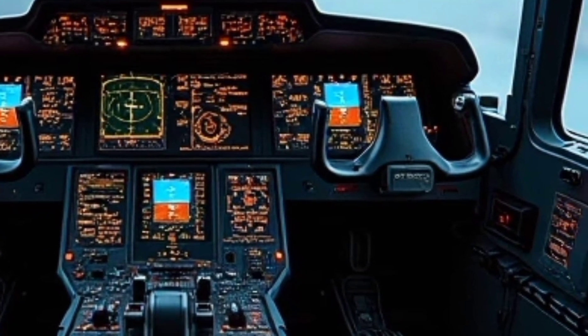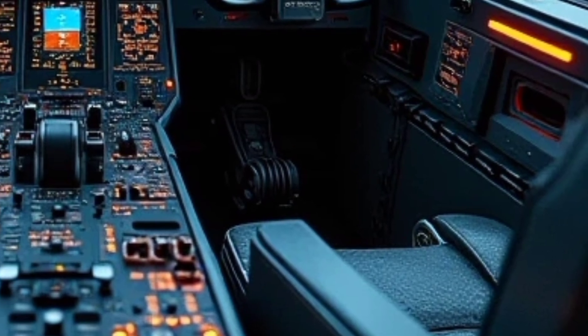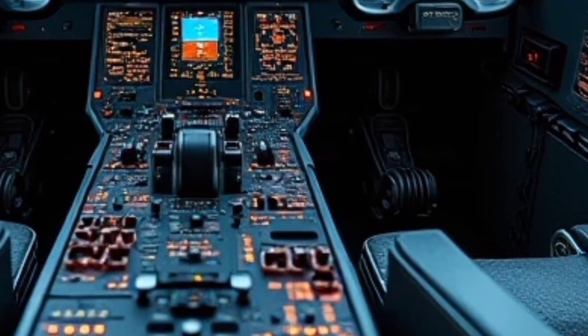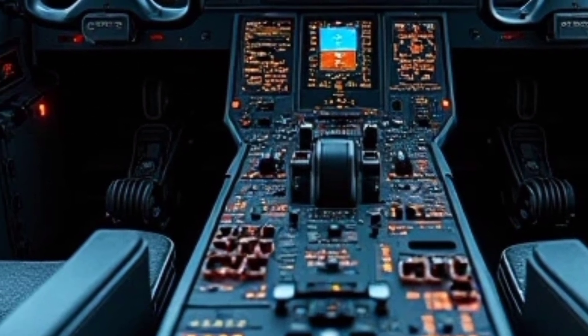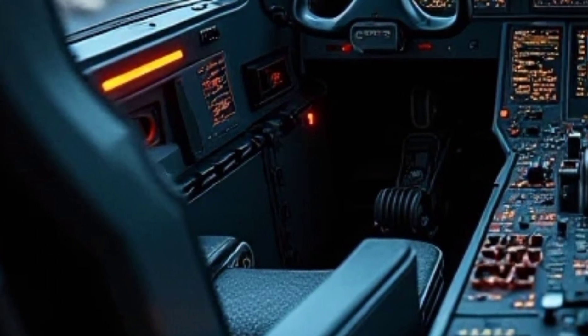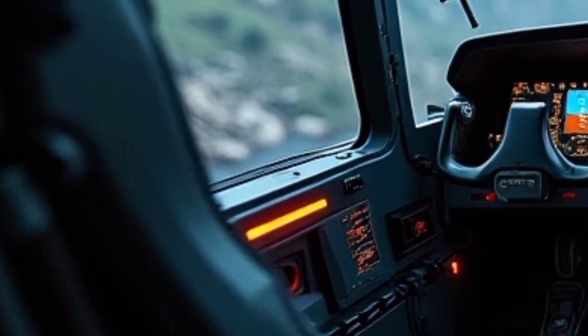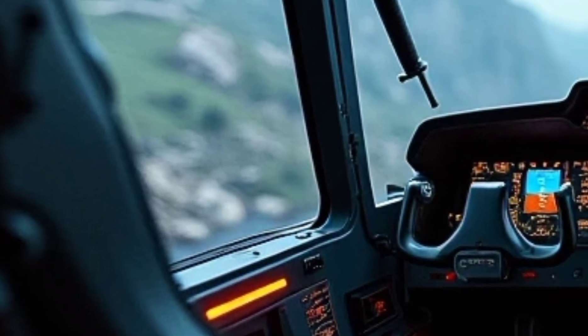The H-145 MT2 also boasts a state-of-the-art Hellionics avionics suite, featuring an intuitive glass cockpit with large multifunction displays. These displays provide pilots with real-time flight data, mission information, and system status updates, ensuring greater situational awareness and operational effectiveness.